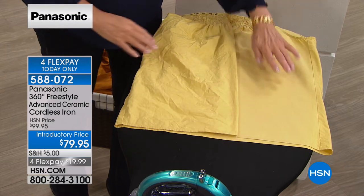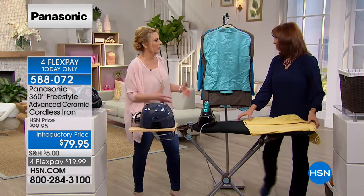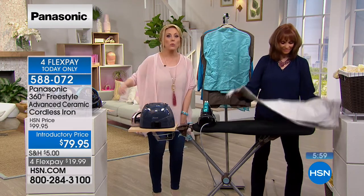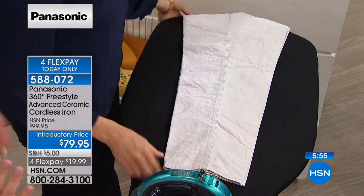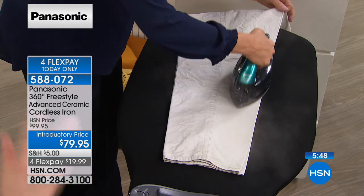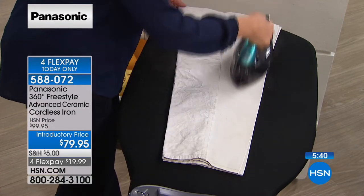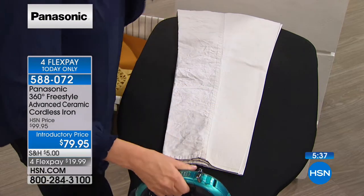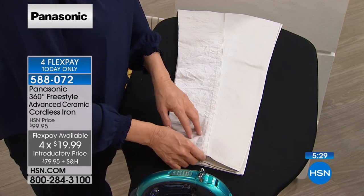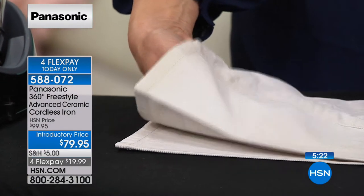Ironing is satisfying when the wrinkles actually come out. With some irons you go back and forth like you're sawing wood, or gunk on the bottom leaves black marks on your white blouse. This ceramic sole plate — just like high-end ceramic hair tools — glides so smoothly. And it's under $20 to get home: four flex pay of $19.99. Here's dress pants — look at that beautiful crease. The second layer is ironed just from the steam going through without touching the sole plate. Third and fourth layers also ironed — you can get a dry-cleaner crease without the $5-6 dry-cleaner bill.